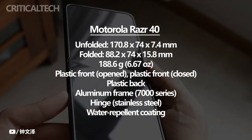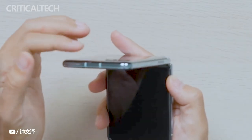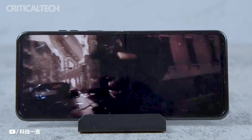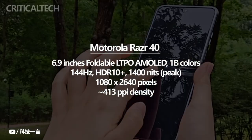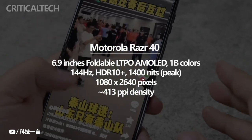The Motorola Razr 40 is the latest addition to Motorola's lineup of foldable smartphones, building upon the success of its predecessors. One of its standout features is the 6.9-inch LED LTPO display, which is identical to the one found in the Ultra variant. This display offers a center-line punch-hole cutout, ensuring a larger, uninterrupted viewing area, and full HD-plus resolution that delivers sharp and vibrant visuals.